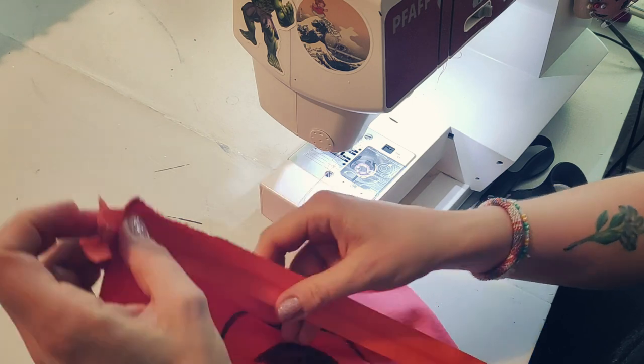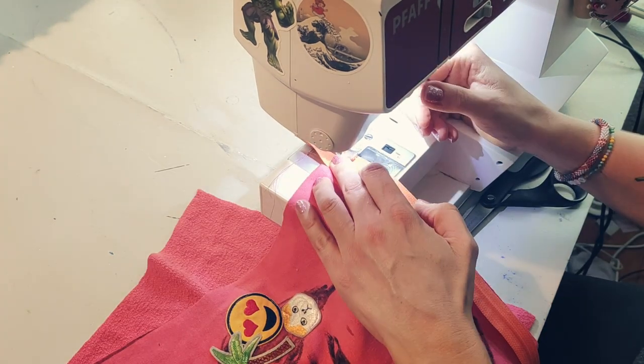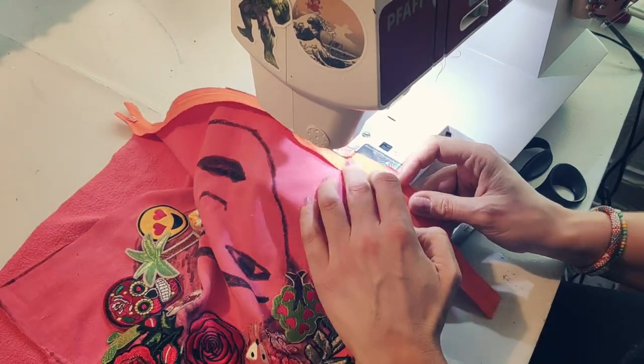I'm not going to hem — I'm not going to do a zigzag stitch or a serger stitch on these edges, because they don't really fray and they'll be hidden inside. So I'm just adding the zipper straight on.